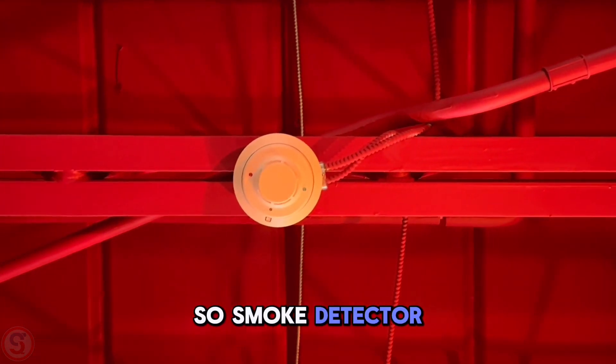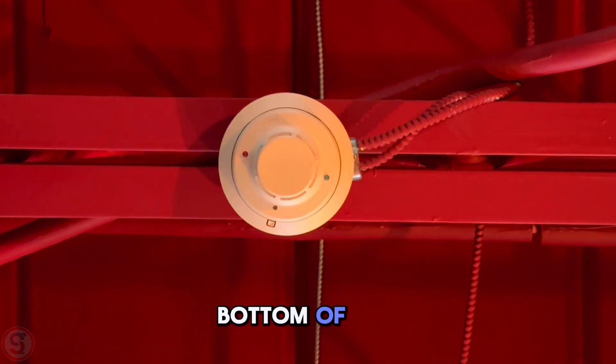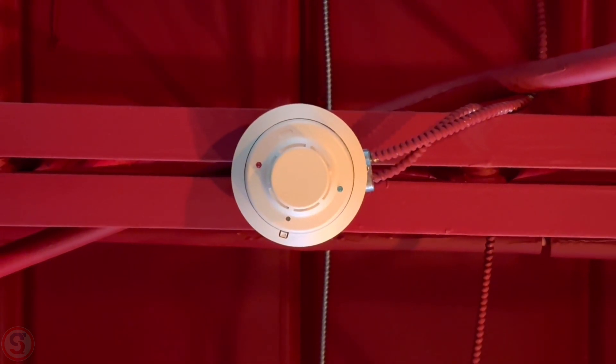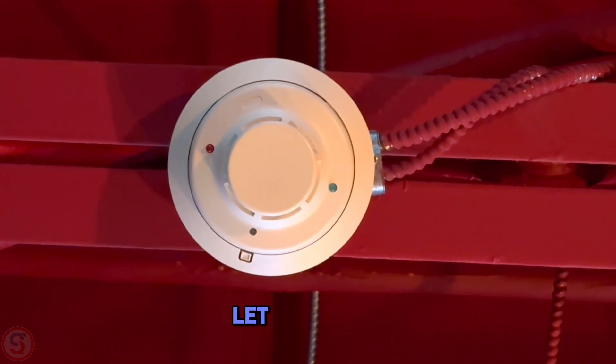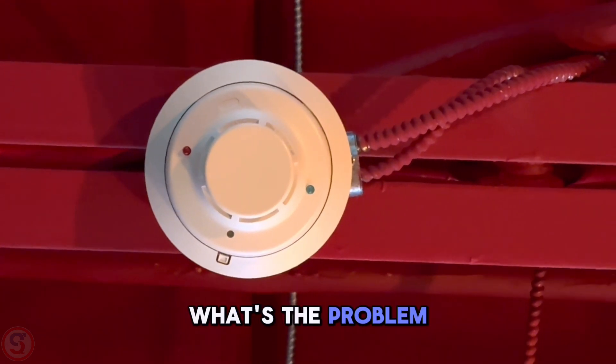Here's another issue. It's a smoke detector installed at the bottom of this cross beam. Let me know if you know the issue. What's the problem with this?